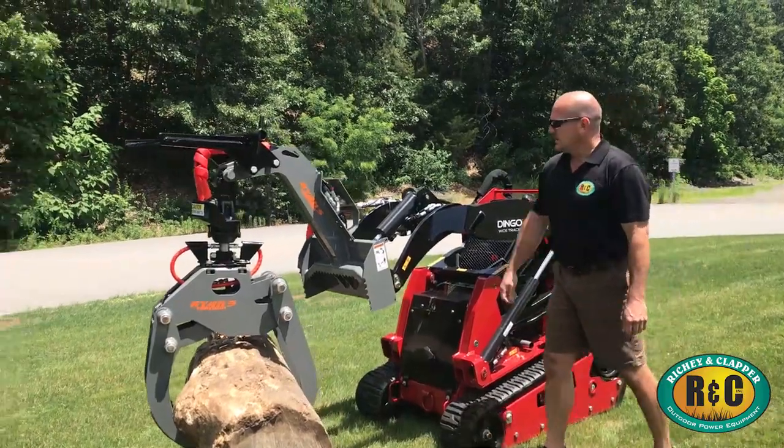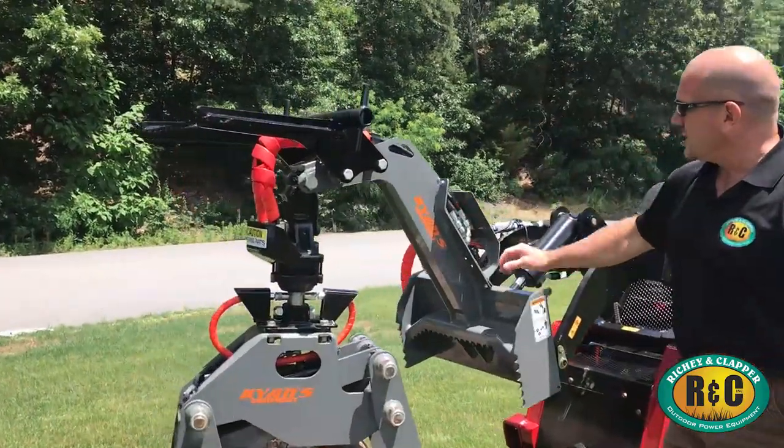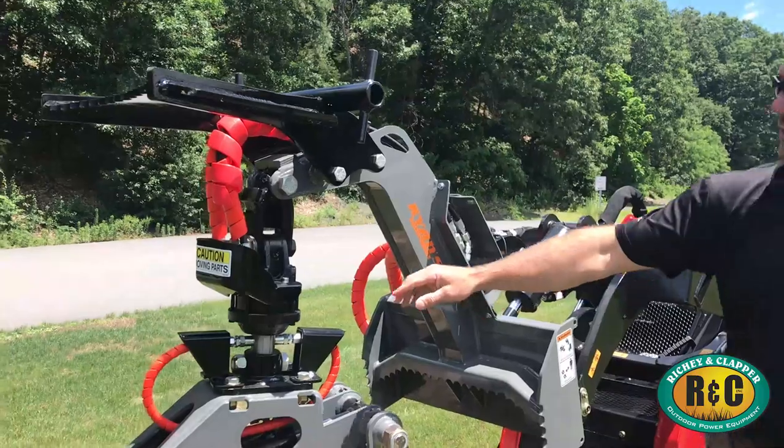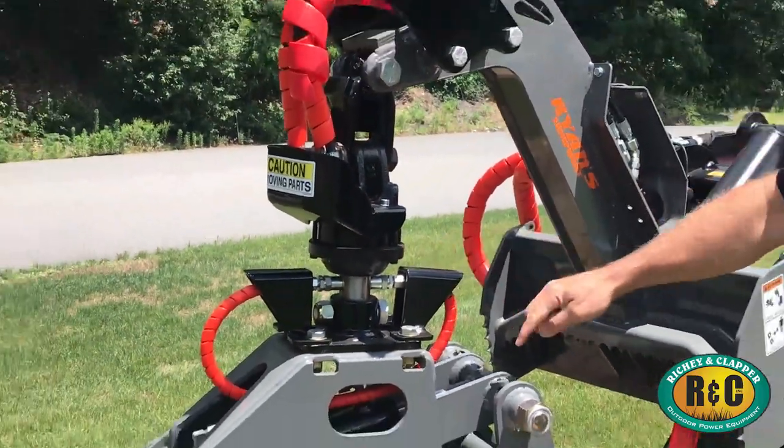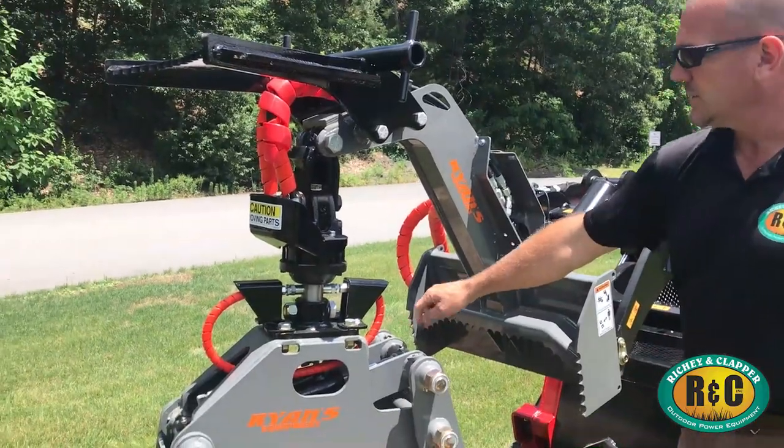As you can see, this grapple is built for work. Heavy-duty construction, armor plating on all critical areas, including around your fittings, around your hose lines, and greaseable zerks on all your bushings.